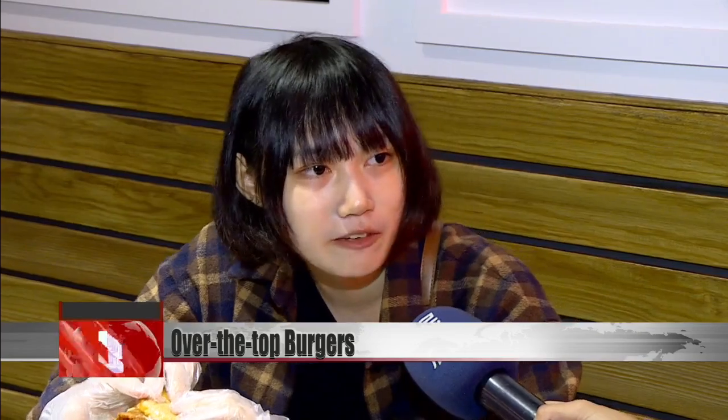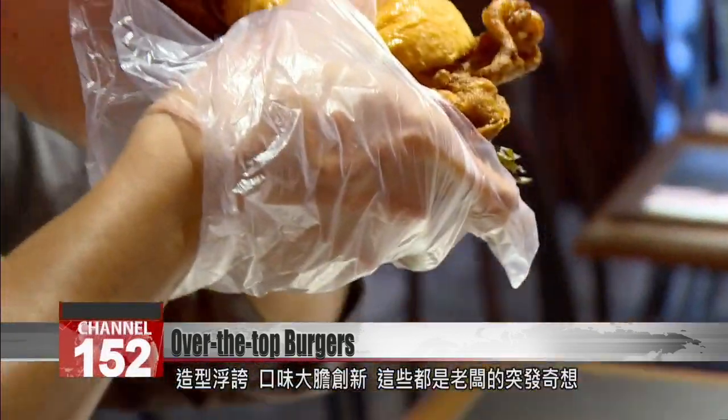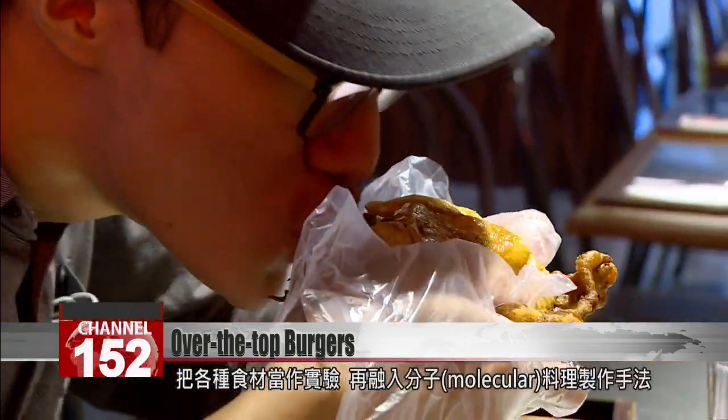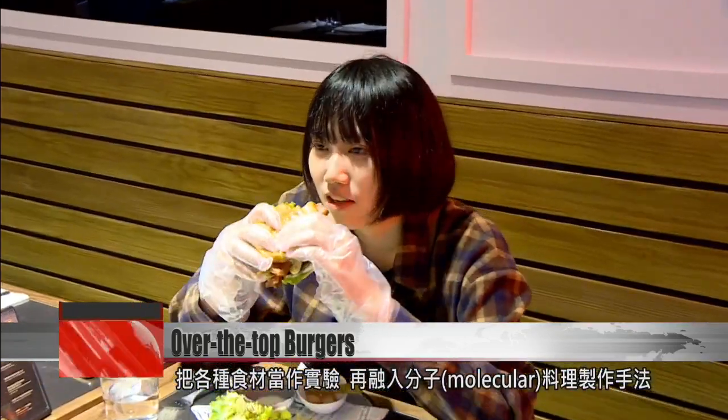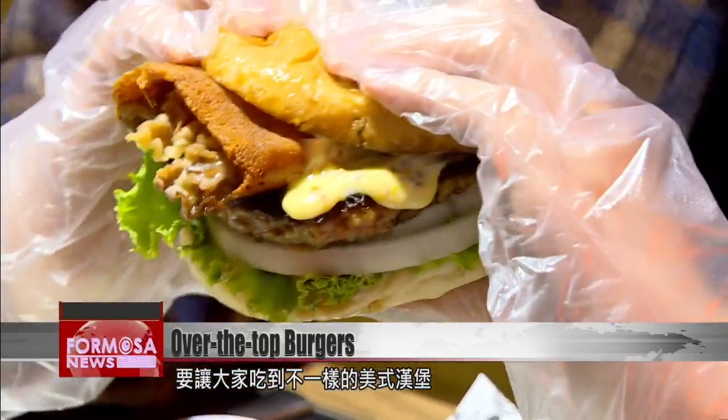It's an outrageous dish with an extraordinary taste. The restaurant's owner is full of these jaw-dropping ideas, experimenting with ingredients and using molecular gastronomy techniques to give diners a burger like none other.